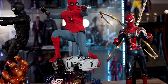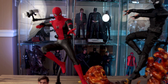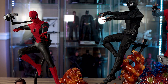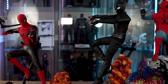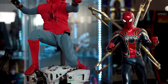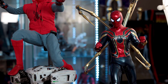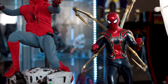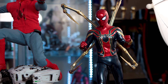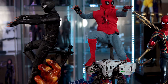I'd recommend the Stealth Suit as third because of the base, and you can get it pretty cheap if you know where to look — all these guys are available at Big Bad Toy Store, so put them on Pile of Loot if you're not sure. I'd rank the Iron Spider last. As much as I love that figure and that movie, paying around $350 doesn't sit well when the other figures are cheaper. I could use the Upgraded Suit to stand in for Endgame if I really needed to.